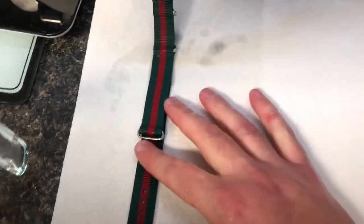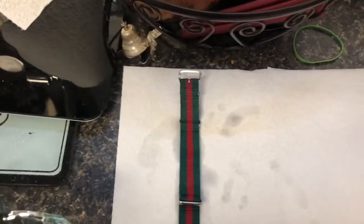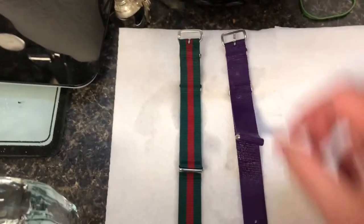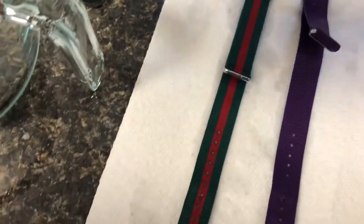Put them on paper towels to dry. I like to just lay them out, put that extra strap up, put them side by side, and turn off the water.